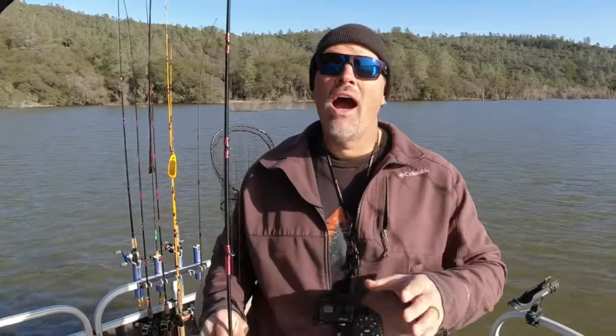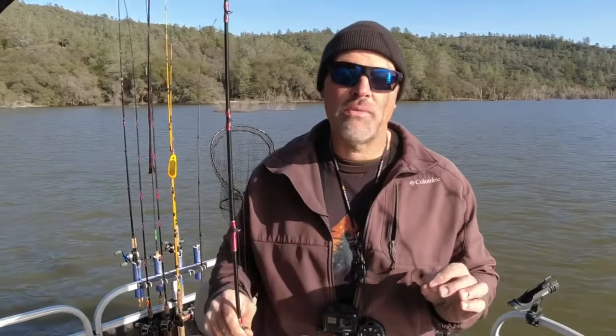Howdy guys, Kel Kellogg here. Welcome back to the channel. If you're not already a subscriber, please hit that subscribe button and you'll always know when I'm on here talking about trout fishing. As you can tell from that footage early in this video, I am catching some very nice fish for my clients pulling plugs.